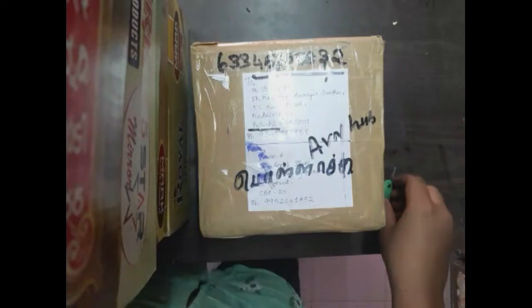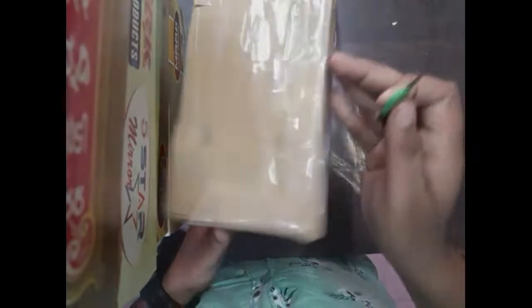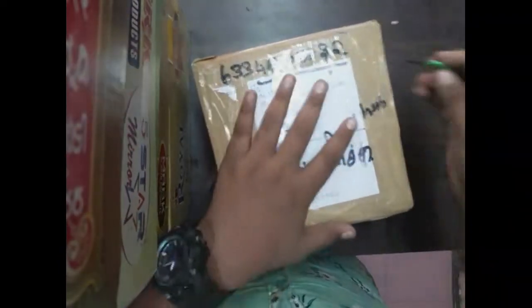Guys, here is a bit of nice — we can adjust. So we don't really know how to unbox, we can't even have a stand. We can't even unbox properly, but we will do our best.